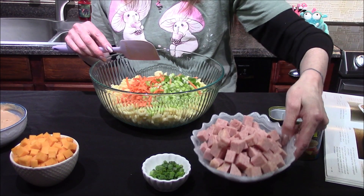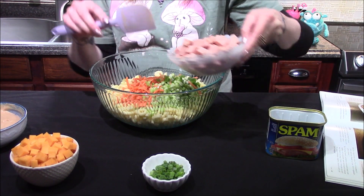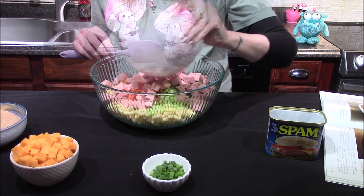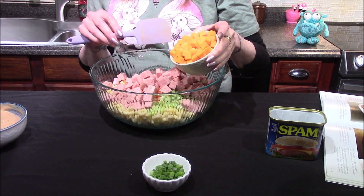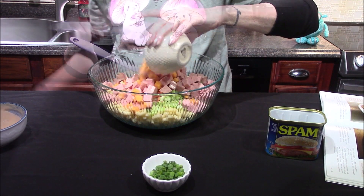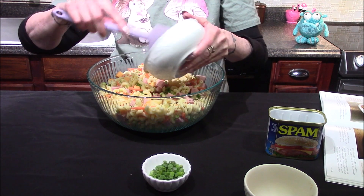In here I have one entire can of classic Spam that's been diced up and one cup of cheddar cheese sliced into chunks. I gave it a light toss and now I'm going to add in the dressing.